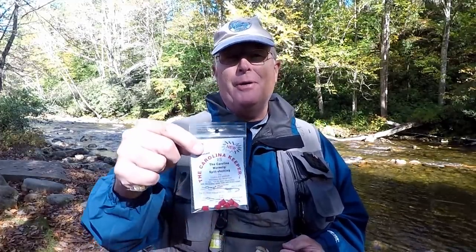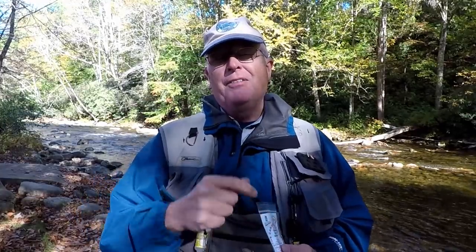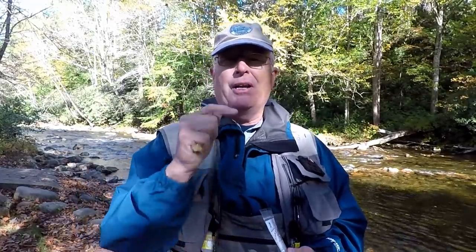So I've taken a lesson from my spin gear. If you're familiar with the Carolina rig, you may also be familiar with these Carolina keepers. They go on your line, they clamp down, and they keep the big heavy weight on a Carolina rig from sliding all the way down to the hook.